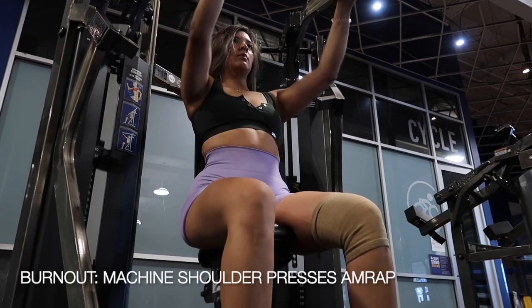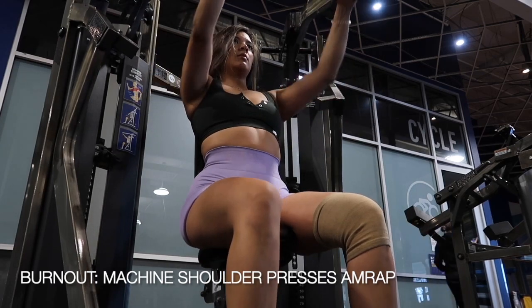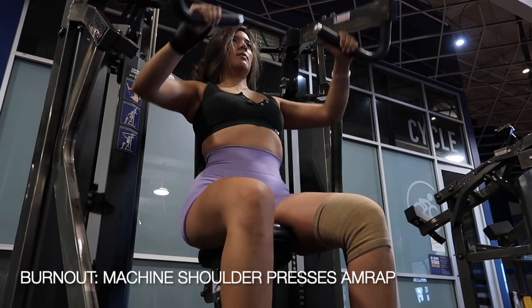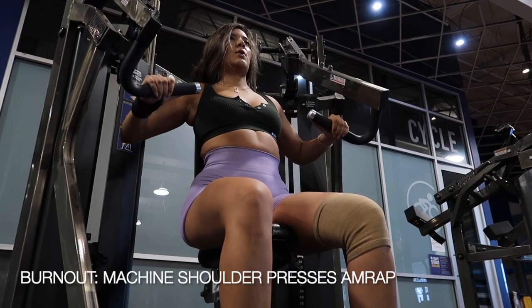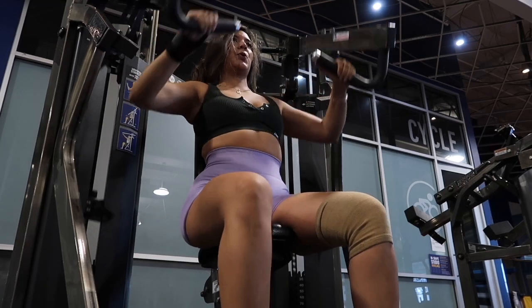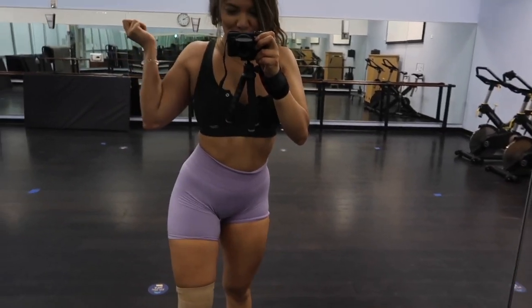And the burnout for today's workout are machine shoulder presses. Go for as many reps as possible, meaning go until failure. If that means 10 reps, then that is 10 reps. If that means 30 reps, then 30 reps. Pick a weight that is comfortable, but really what I would focus on is just getting out as many reps as you possibly can.